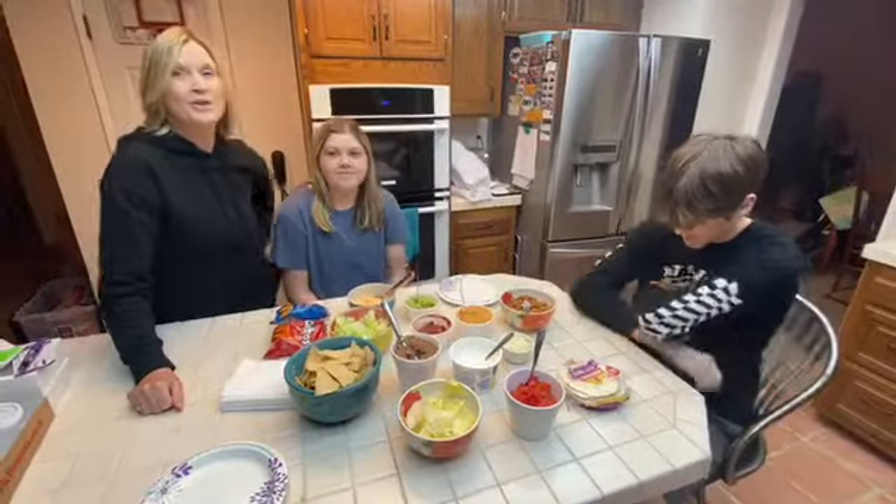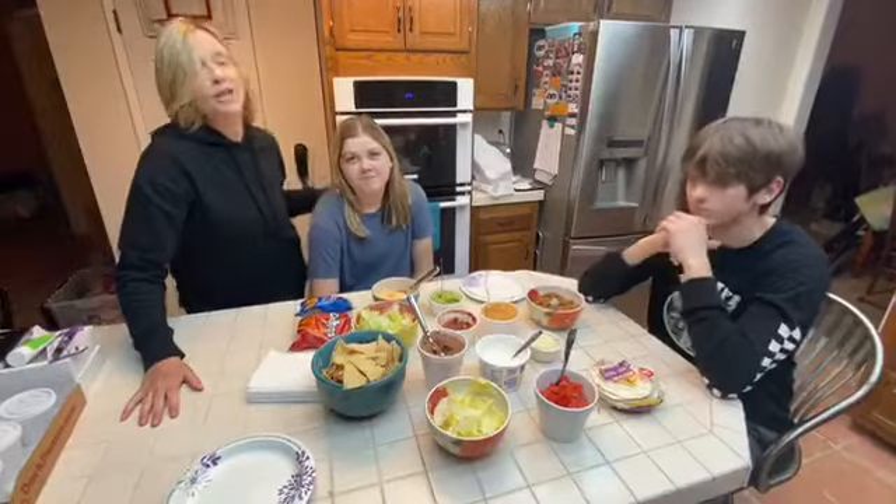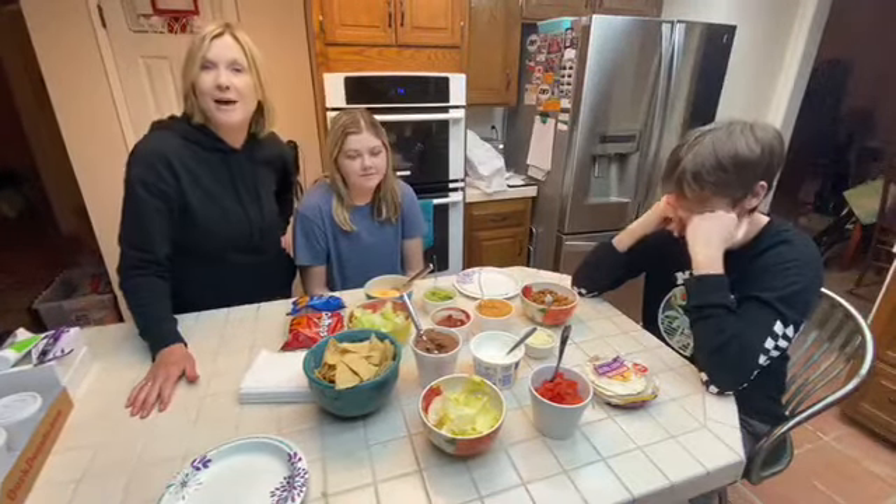Hi, I'm Denise Burke and welcome to another episode of Virtual. This is Taylor Burke and this is Austin Burke and they will be my assistants for Taco in a Bag.